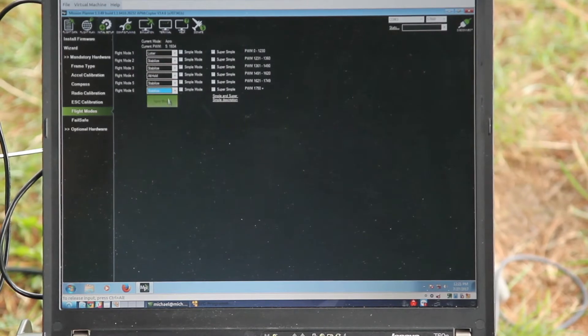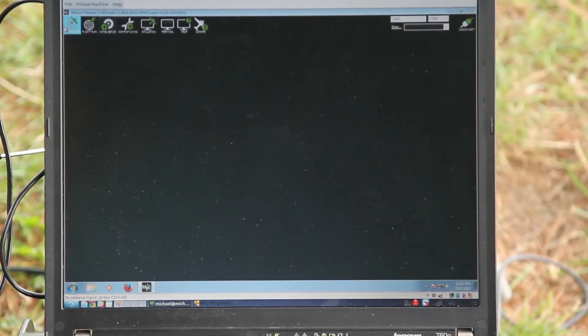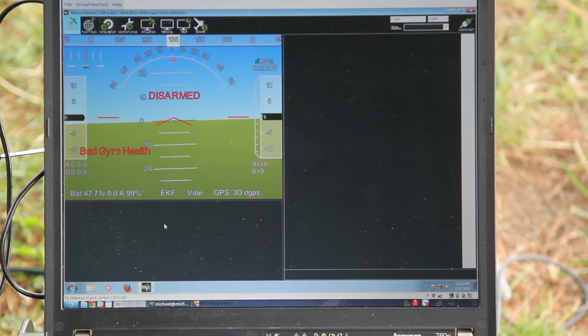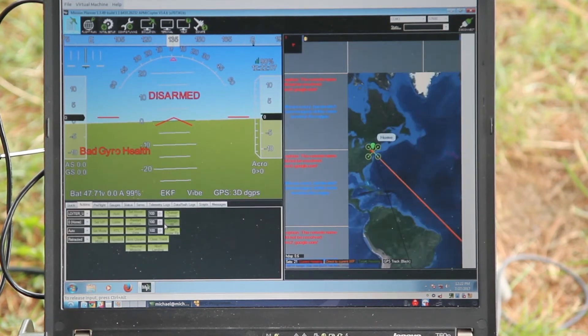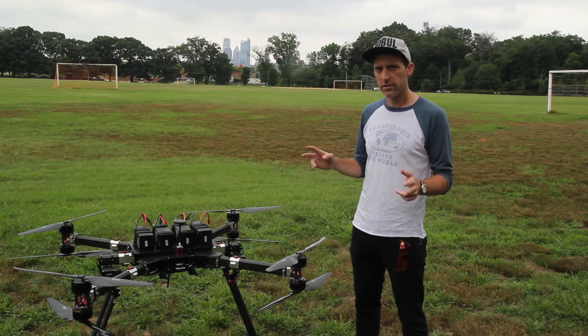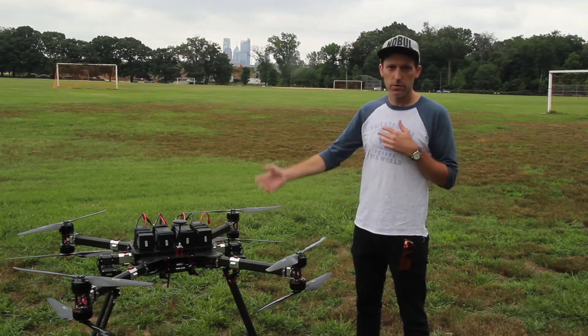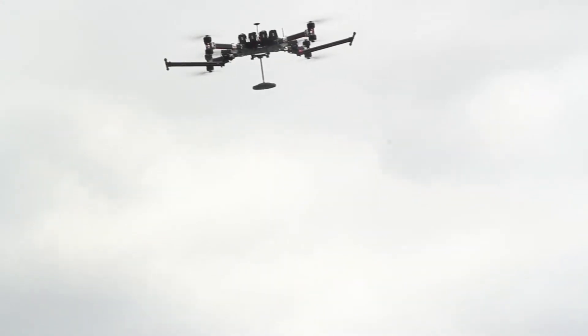Some of the advantages of this flight controller: you can pretty much use any sensor you want — it's fully customizable. Every little aspect of it is completely customizable. On this setup right now, we have current sensors, so we're able to monitor two different current and voltage sensors from our 12S series. You can also use radar or LiDAR sensors as well.